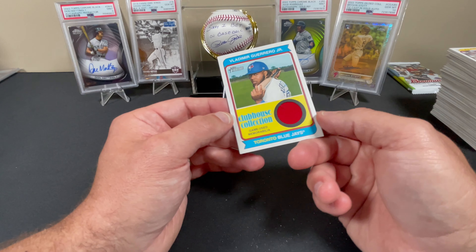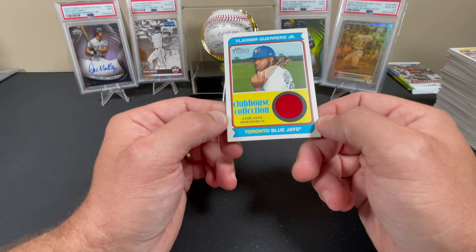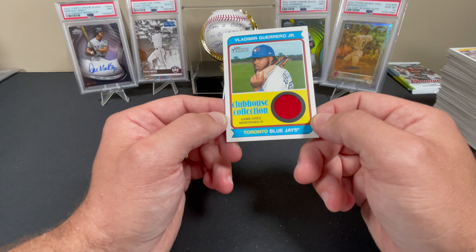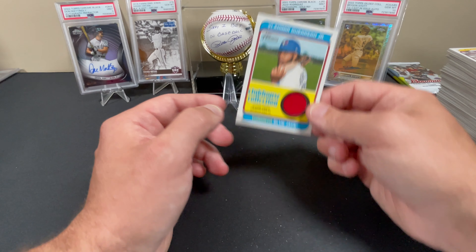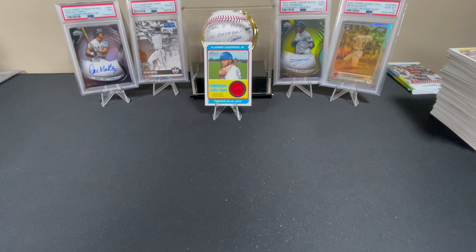We had one hit, no numbered cards, but we did get a nice little relic — a Clubhouse Collection of Vladimir Guerrero Jr., and it is game-used memorabilia. Anyway, until the next video, thank you guys for watching. Take care.